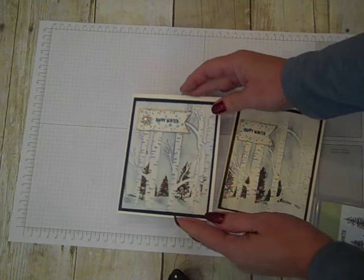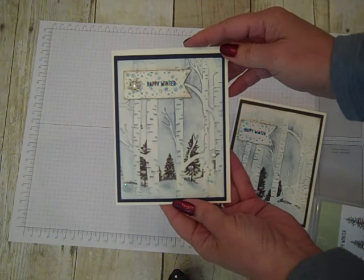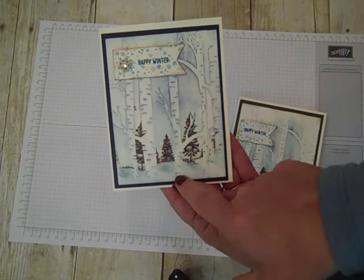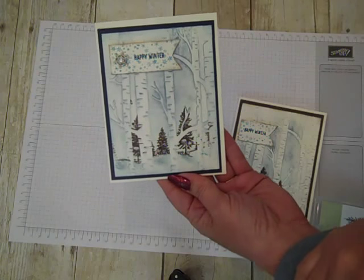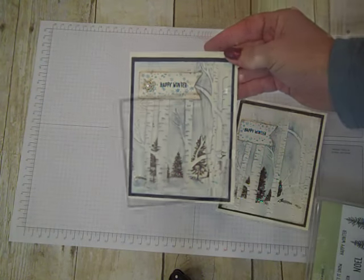Hi everybody! Thanks for joining Create with Dee. Today I'll share with you how you can use the Woodland Texture Embossing Folder and a little stamping tip to get the look of having some images behind the hardwood that's on the embossing folder. So let's get started — I'm so excited to show you this technique.